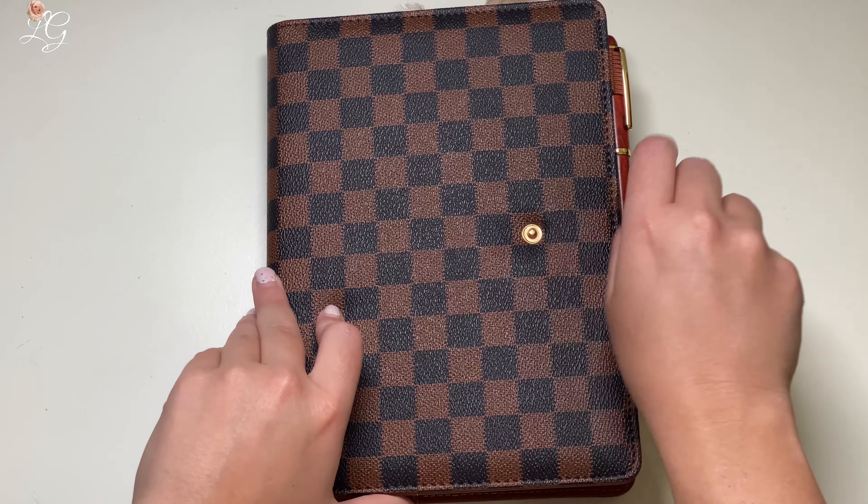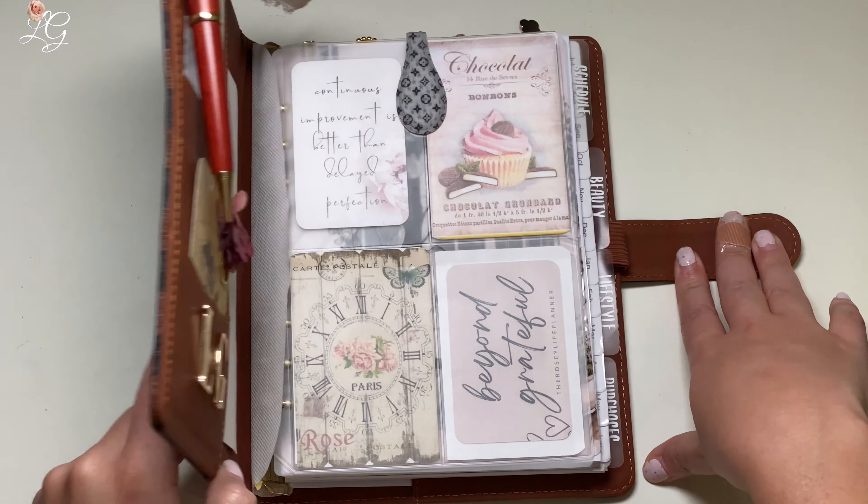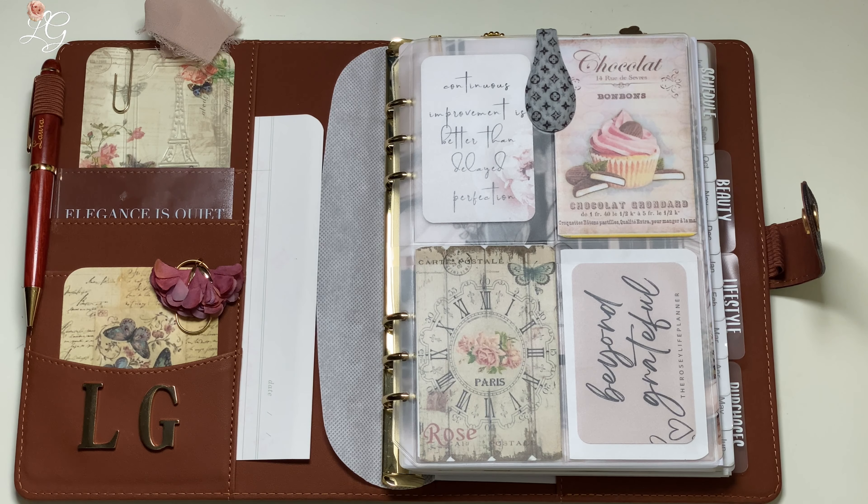Let's go ahead and open this one up and take a look at the inside. As you may already be able to tell, I have decorated this one so much more than my pink one. The pink one was just kind of a first off for me, kind of just being a workhorse. This one I took a little bit more time, more effort, more money, and put a little bit more of a personal touch on it. So let's go ahead and start left to right.